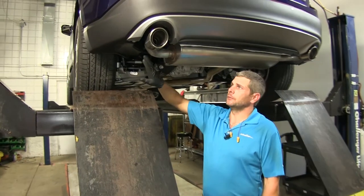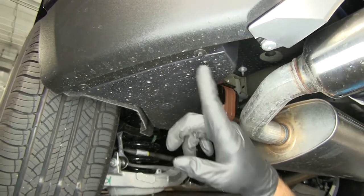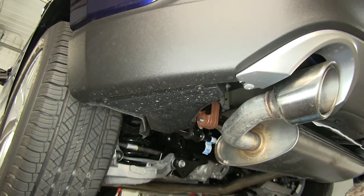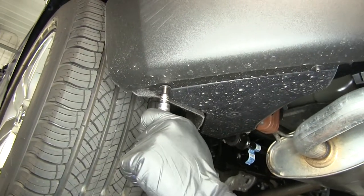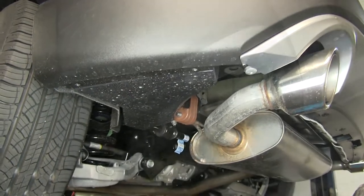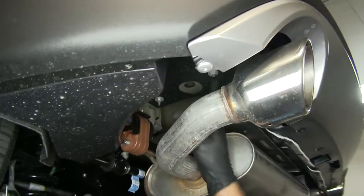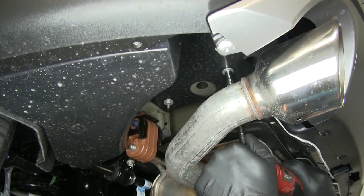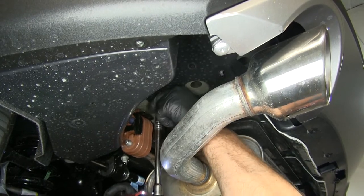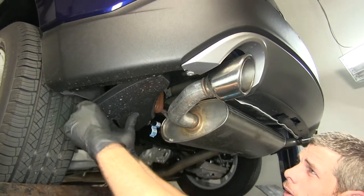To begin our installation, we need to remove the appearance panels here in the rear on both corners of the vehicle. We'll be taking these two screws out — these use a 5.5 millimeter socket. We'll also take off the two nuts located on the frame rail, one there and one there, for which we'll need a 10 millimeter socket. Now we'll just pull down on that panel and work it out of that pocket.